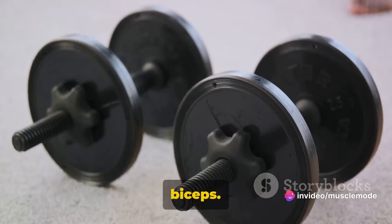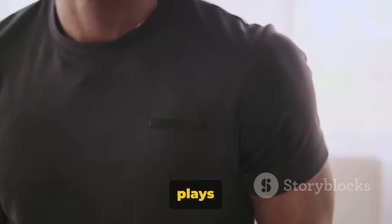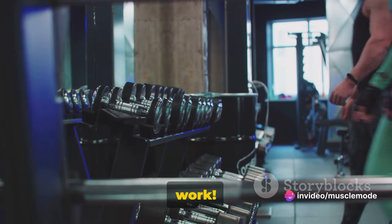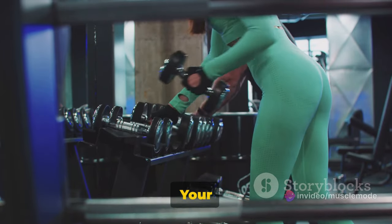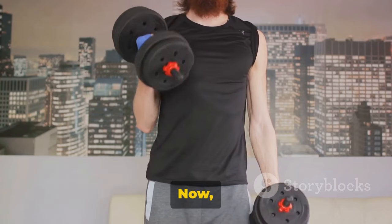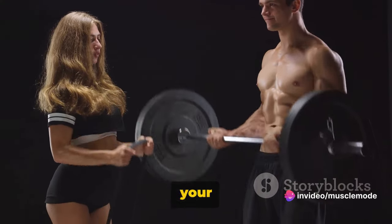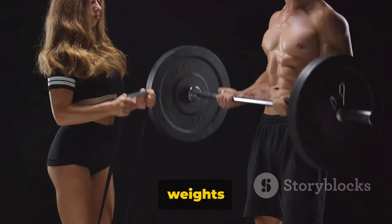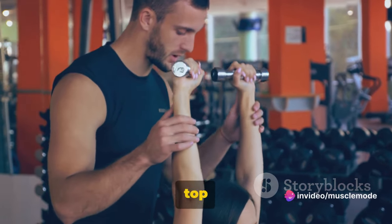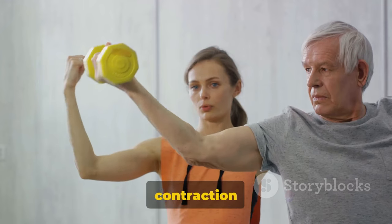This exercise is a killer for those biceps. It targets the brachialis muscle, which lies underneath the biceps brachii — a muscle that plays a significant role in the optimal appearance of your upper arms. Grab your dumbbells and stand up straight. Your feet should be shoulder-width apart. Keep your back straight, chest up, and your eyes looking forward. Hold the dumbbells with your palms facing your torso — this is your starting position. When you're ready, keep your upper arms stationary, exhale and curl the weights while contracting your biceps. Keep your palms facing in throughout the movement. At the top, squeeze your biceps hard and hold for a second or two.